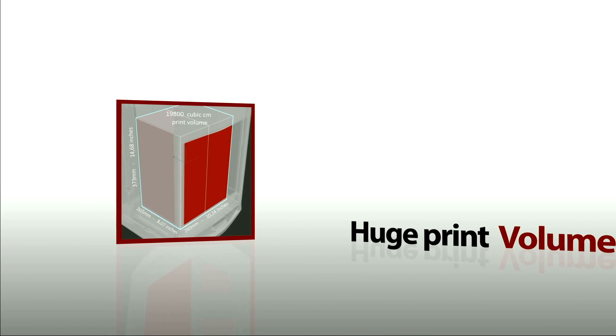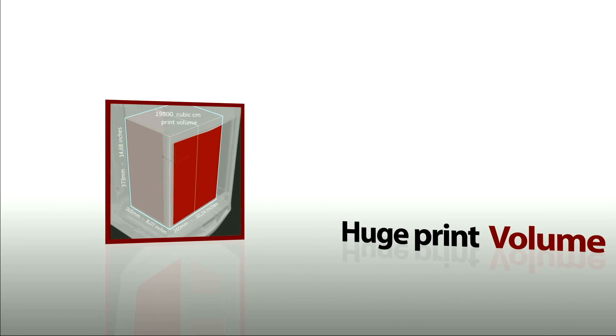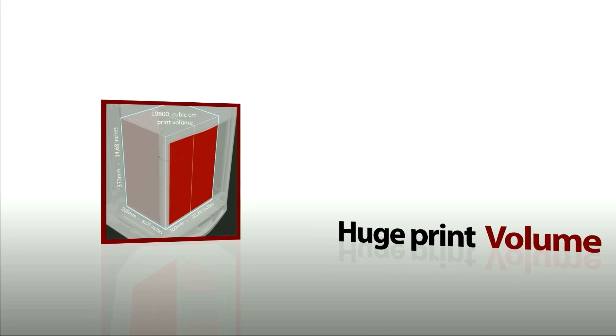Similar SLA printers have half the build volume of Forge One, even those which cost 10 times more.